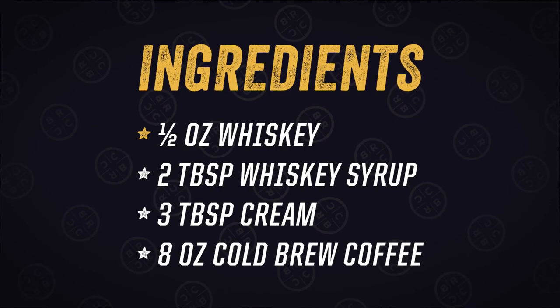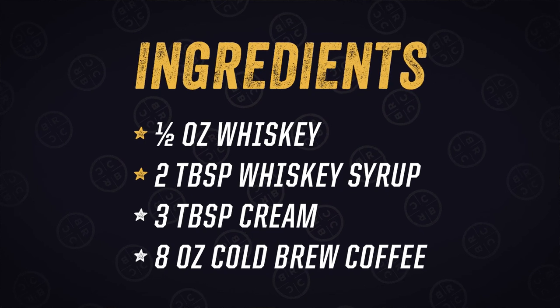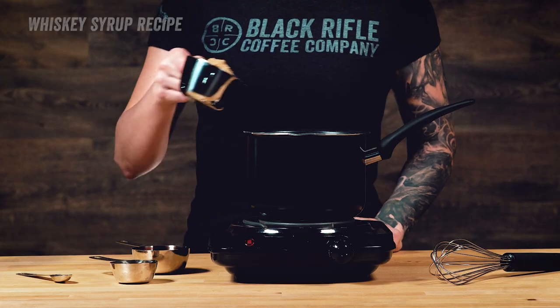To start, you're going to need one half ounce of whiskey, two tablespoons of whiskey syrup, three tablespoons of cream, and eight ounces of cold brewed coffee.